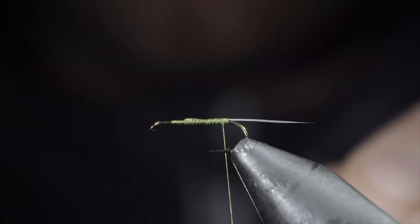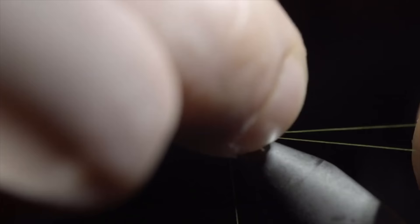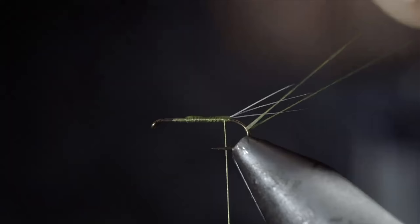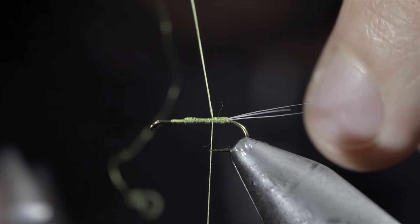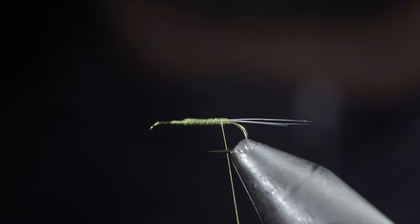With this complete, we'll grab our strand of thread we just set to the side, string it through our hook, and use your fingers to help separate the microfibits. Carefully slide your thread up the hook shank in between them to help create separation. Secure your thread in place and snip the excess free. Secure tightly, but make sure you don't wrap back on the microfibits. This step helps ensure that they splay out nicely like a mayfly's tail.